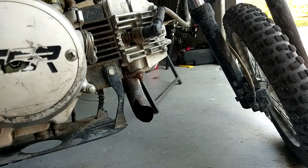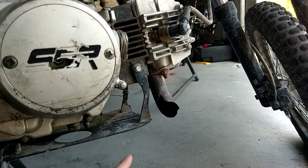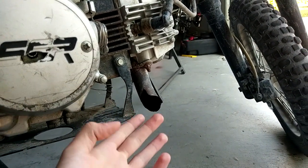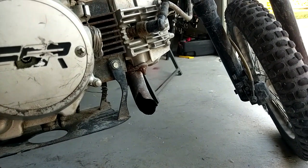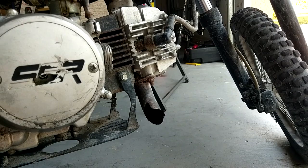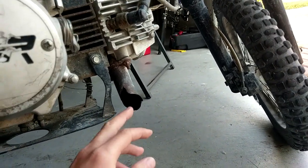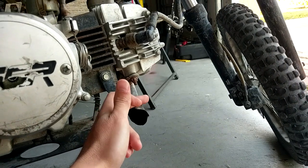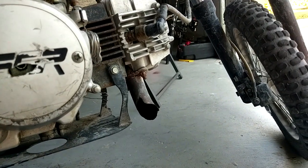I'm gonna be showing you how you can make your pit bike spit flames. As you can see, my exhaust has already rusted off, so it's gonna be maybe a little bit easier for me — maybe not. You are gonna have to sacrifice your exhaust, and it is gonna be very, very loud because you have to cut it really close to the engine. It's gonna be very loud — your neighbors might hate you.